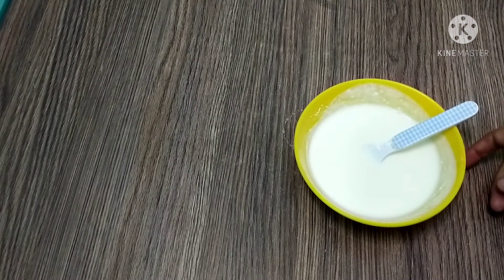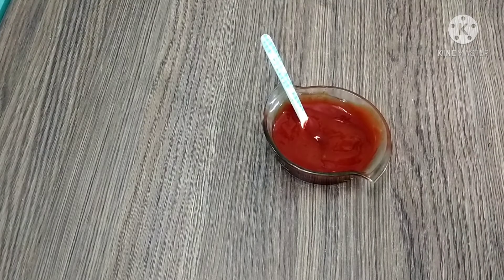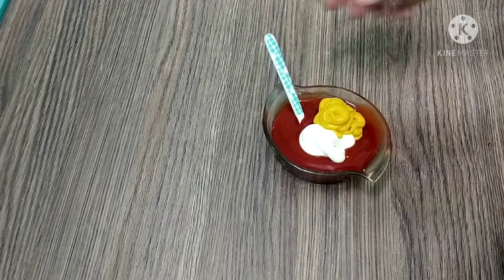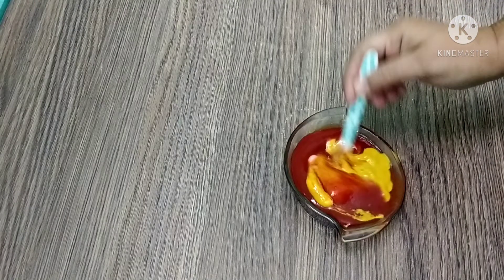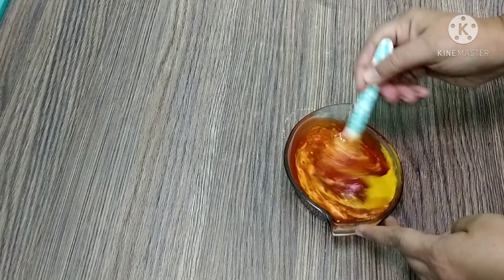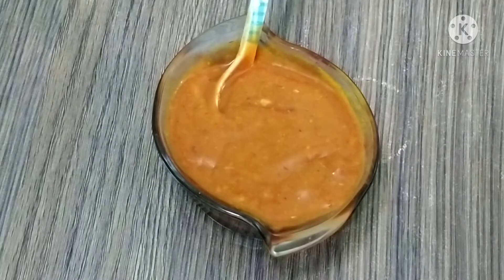Let's make this sauce on the side. Here I have ketchup — a little less than half cup. We will add one tablespoon of mayonnaise. After mayonnaise, we will add my favorite mustard paste — I have added two tablespoons of mustard paste. If you don't like it, skip it, but it will taste very good. I love mustard. Let's mix it well. The sauce is ready.